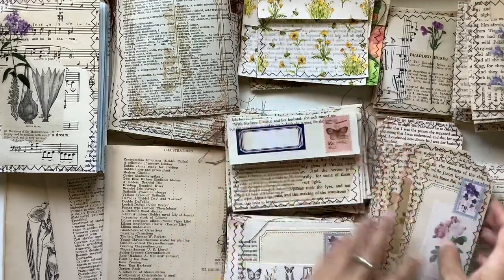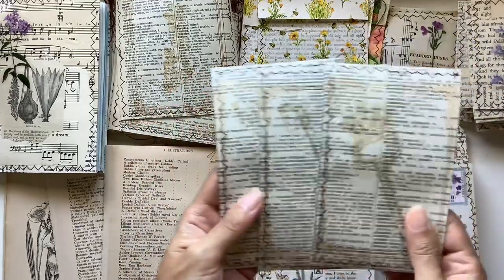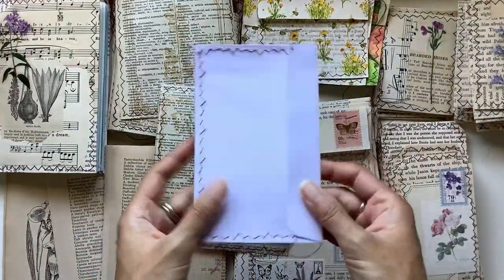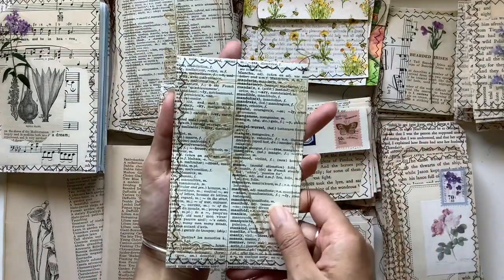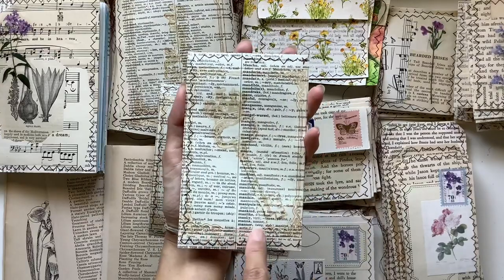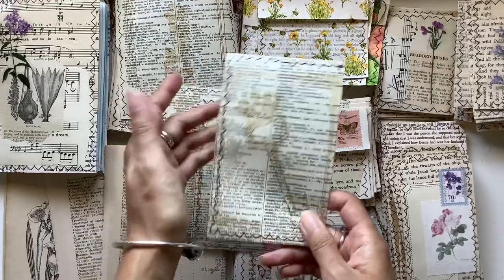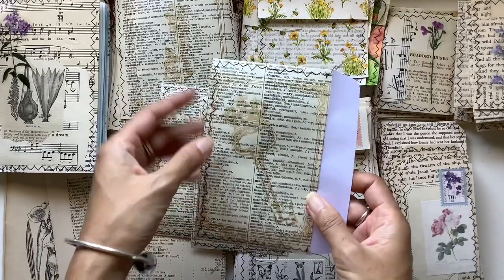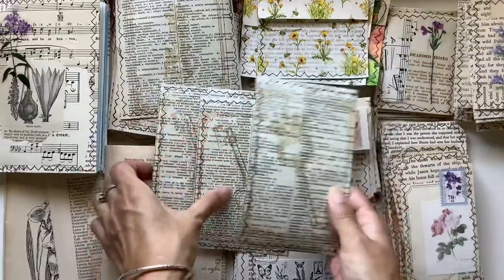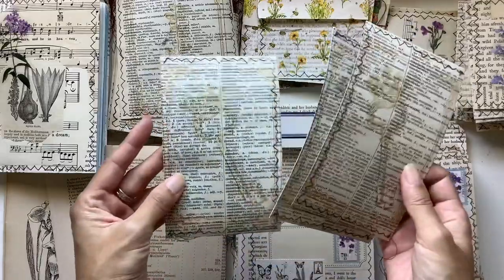Here's another envelope idea: instead of making the envelope yourself, you get a pre-made envelope — a store-bought or junk mail envelope — and cover it with a book page. This one I've used a vintage French book page, and I've stamped on it with a frame stamp and a key. You've just transformed a plain envelope like that. With my botanical book pages I might stamp a flower on top instead — really, really simple.